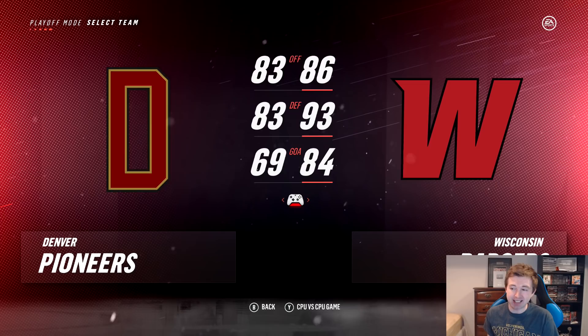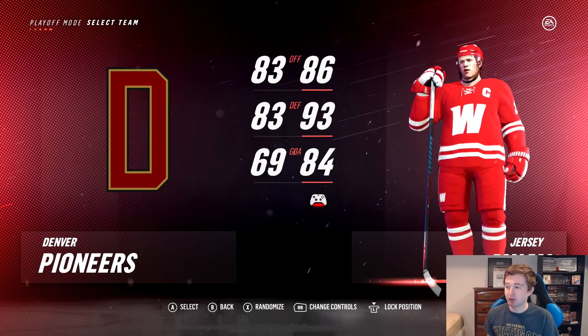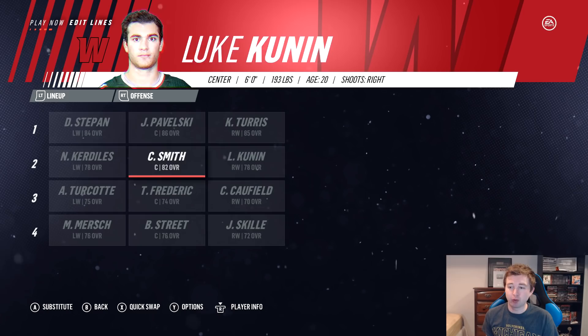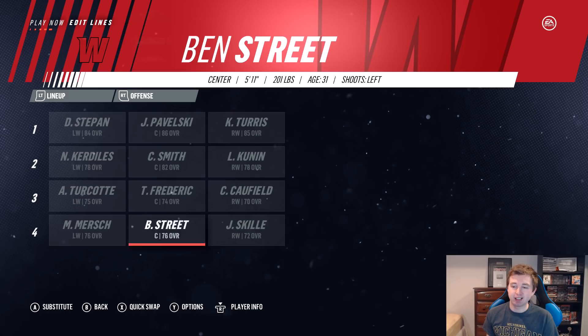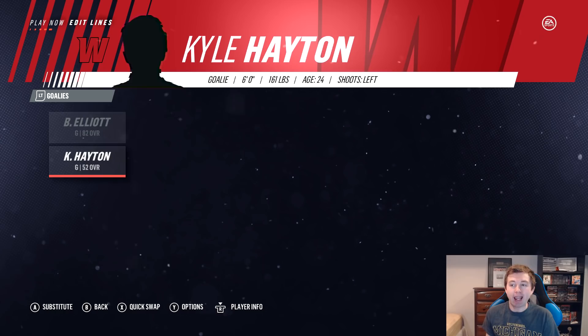Wisconsin is so much higher-rated: their offense is only slightly better, 86 to 83, but defense is 93 to 83 — ten better — and goaltending is 15 better, 84 compared to 69. Denver's goaltending is pretty bad. Wisconsin's jerseys look good — home and away both pretty sharp — as do Denver's. Wisconsin's roster: Stepan, Pavelski, and Turis as the first line. Kunin, Smith, and Kerdill on the second. Turcotte, Fredericks, and Caufield on the third. Skille, Street, and Mersch on the fourth. Defense: Suter and McDonagh — the best top pair in this tournament — Schultz and Gardiner on the second, McCabe and Smith on the third. Goaltending: Elliott as a very good starter, Haydon not great at 52 as the backup.